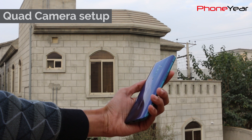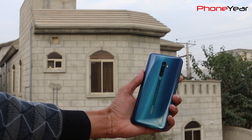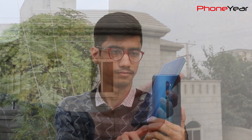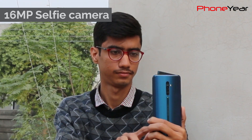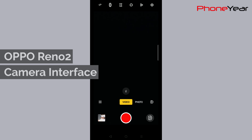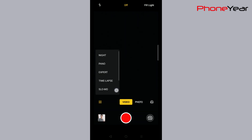Oppo Reno 2 comes with a quad camera setup: 48MP wide, 13MP telephoto, 8MP ultrawide, and 2MP depth sensor at the back. On the front, there's a 16MP shark fin design pop-up selfie camera. The main additions in the camera interface are the ultra steady mode in video and a tripod option in night mode. Other than that, the remaining interface is the same as other Oppo phones.